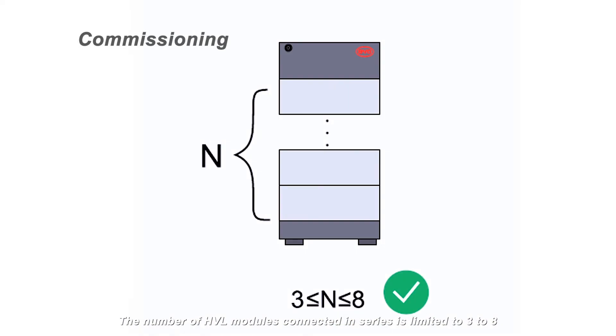The number of HVL modules connected in series is limited to 3 to 8.